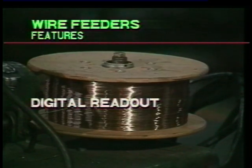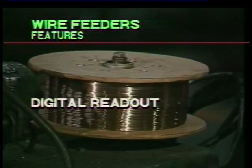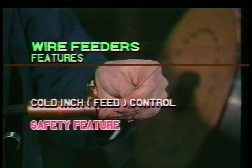For consistent amperage, a digital wire feed speed readout enables the operator to obtain consistent results. An important safety feature is a cold feed control, which feeds wire through the torch without connecting the current.